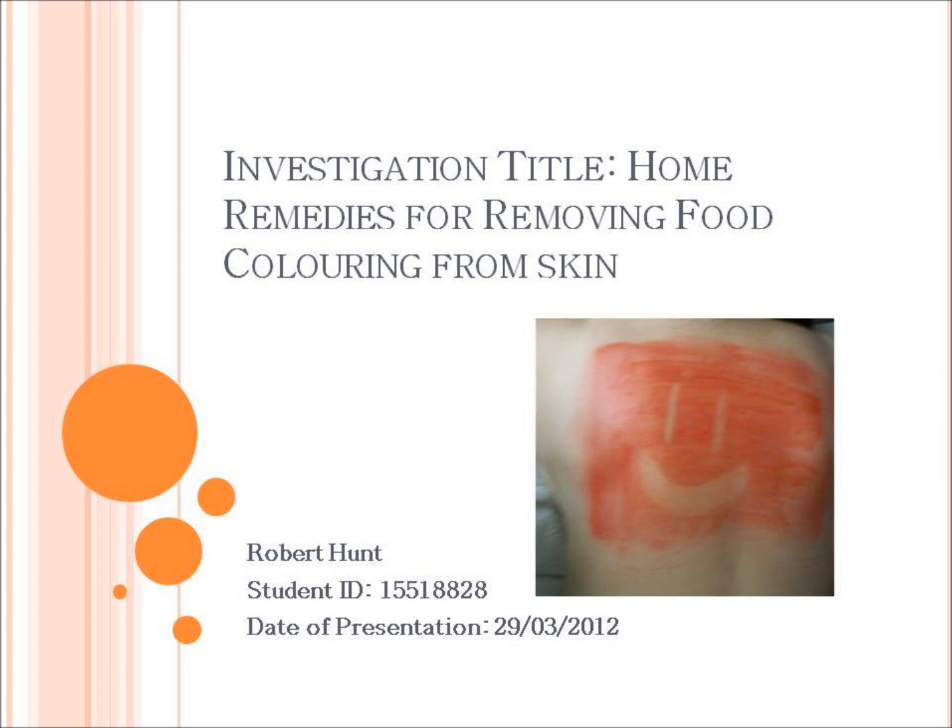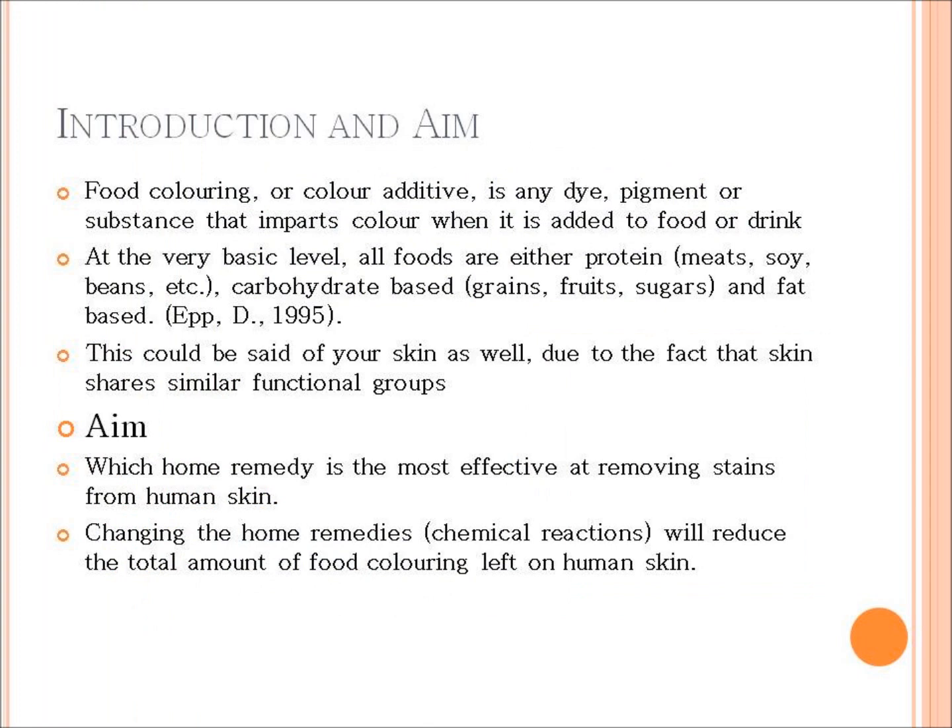Hi, this is Robert Hunt and this is my scientific presentation on what home remedy is the best for removing food coloring from skin. The reason I chose to do this presentation is because outside of uni and in my spare time I do a lot of baking and cooking, and I use a lot of food dyes when decorating cakes.